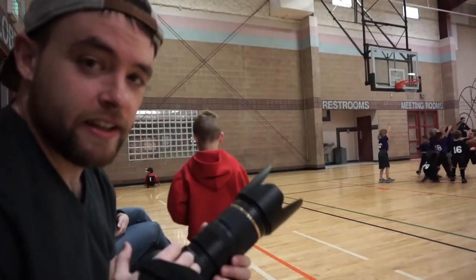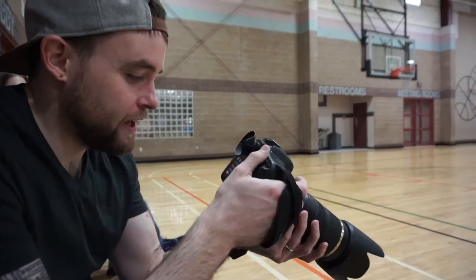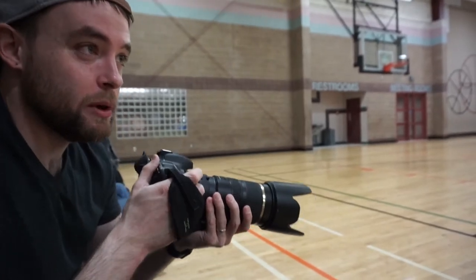It's tiring. Seriously. Taking the next few shots, slowing down the shutter speed a little bit, trying to get some tracking — get some motion shots.